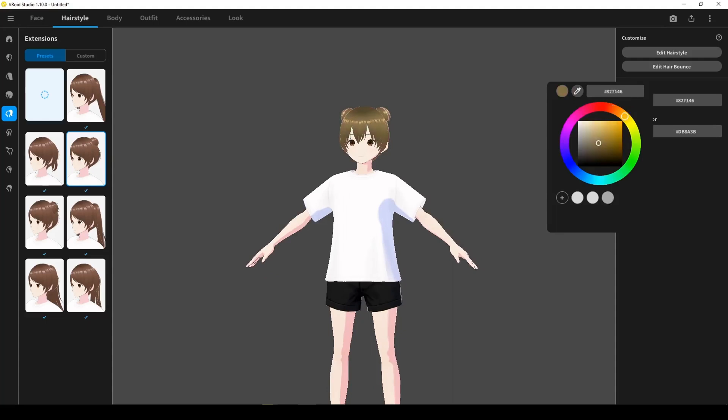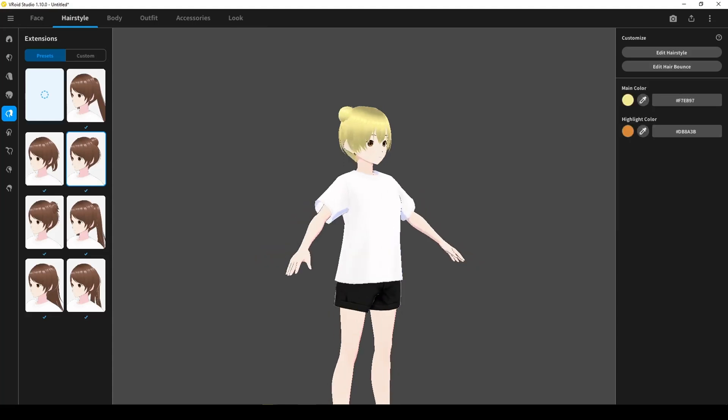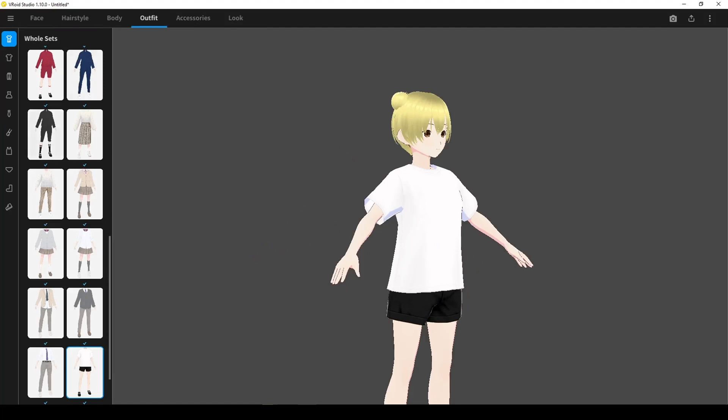For now, we won't worry about anything in the look section. The defaults work well for a simple avatar. Of course, trial and error is encouraged, but make sure to save your avatar so you don't undo your hard work.